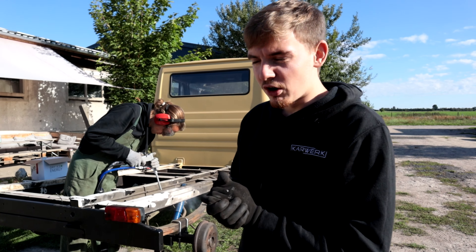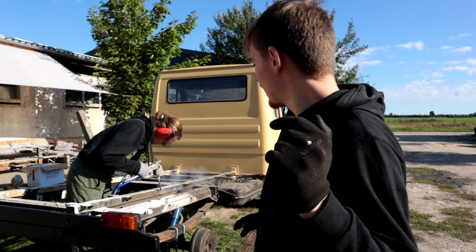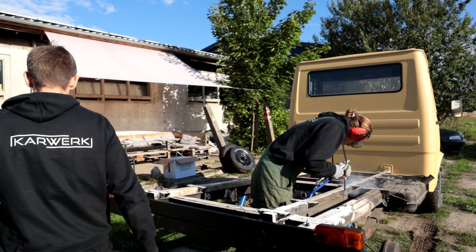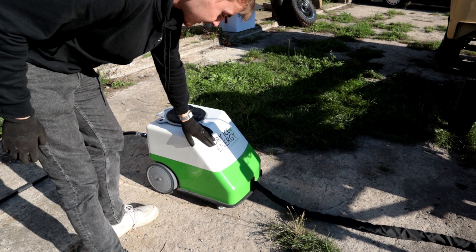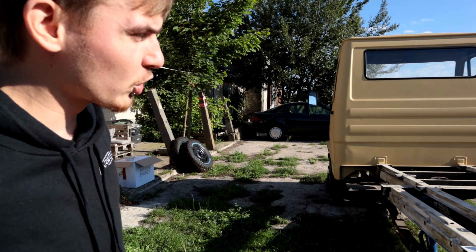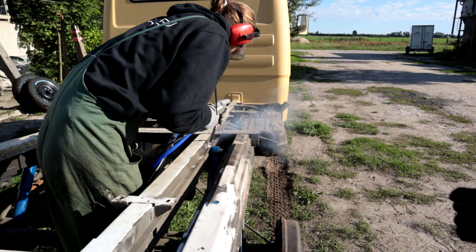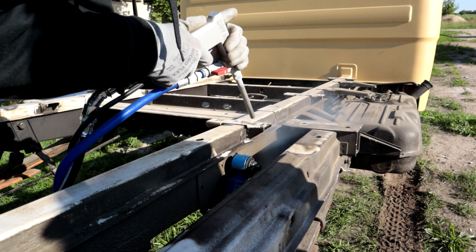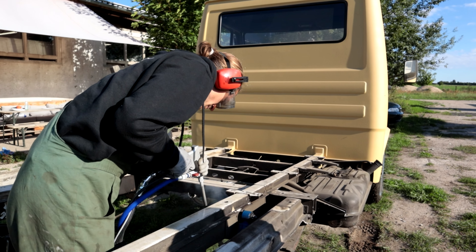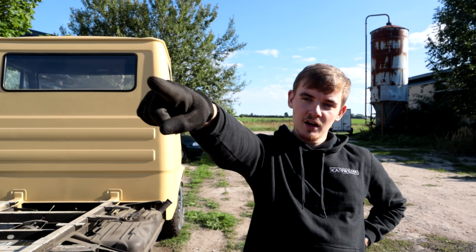So meine Freunde, wir sind jetzt auch schon draußen. Adrian ist jetzt schon zu Gange an seinem Leiterrahmen. Im Groben und Ganzen sehen wir das Trockeneis hier in unser Eisstrahlgerät ein, wo das dann quasi zusammen mit Druckluft durch das Schlauchpaket in die Tiefe gefördert wird, und wir dann sozusagen reinigen können. Das Ganze geht jetzt bestimmt noch ein, zwei Stunden so weiter, bis er dann fertig ist. Und dann machen wir mit dem Golf da drüben weiter.